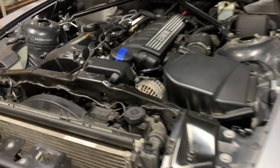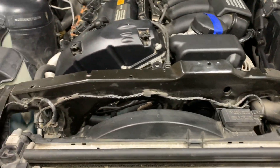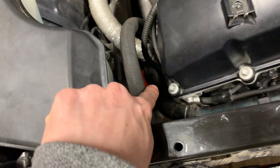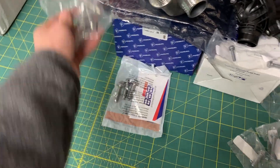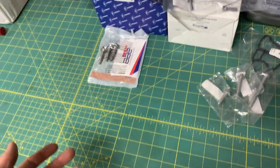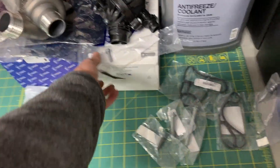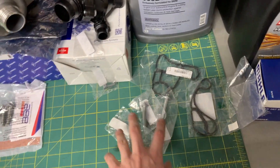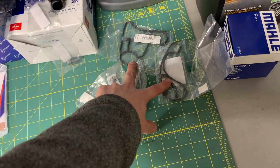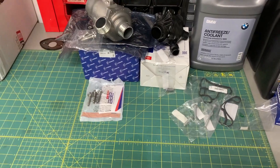Today I'm replacing the oil filter housing gasket, the oil cooler gasket, the water pump, and thermostat. I've got my new parts here: water pump, thermostat, new bolts — I think I accidentally doubled up on the bolt order. I forgot they came included and ordered a separate set, but it doesn't hurt to have backups since these are aluminum and there's a chance I could break them. I also got new bolts for the thermostat, bolts for the oil filter housing, two gaskets for the oil filter housing, some coolant, new oil, and an oil filter.